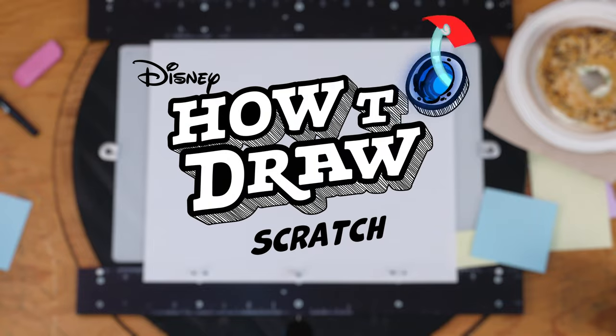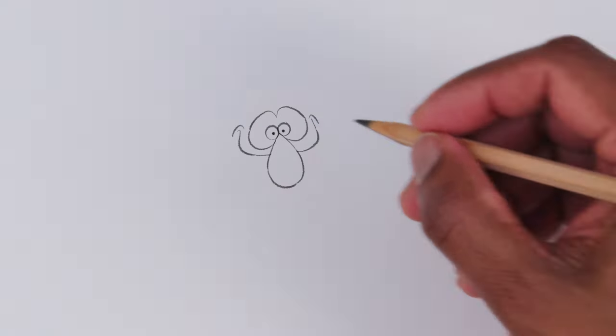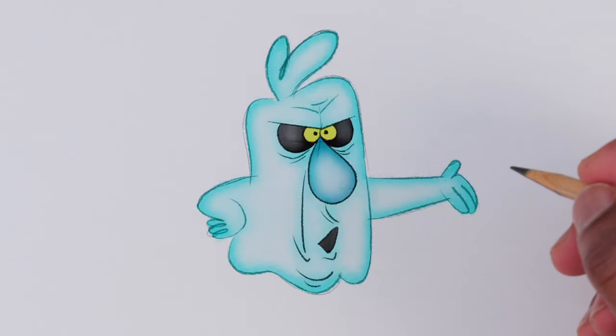Welcome to how to draw Scratch. To start, our spooky friend — draw his eyes, nose, and a great big smile. Wait, what? Yo, animator! If you want me to smile, draw a hungry ghost. Some chow would you?